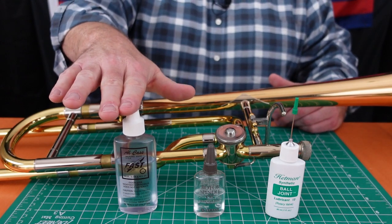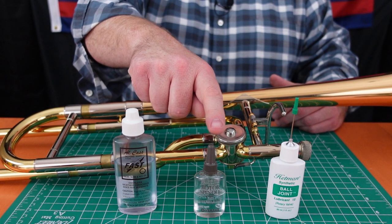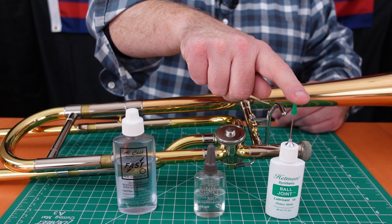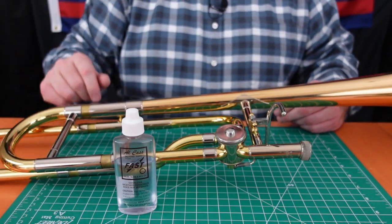So we use three different oils. There's a lighter valve oil like what trumpet players use. There's a slightly heavier oil called a rotor spindle oil — bearing oil is another term you might see. And then there's a heavier ball joint oil. We'll see when each of these is used. The first thing we'll do is start with the light trumpet valve oil.